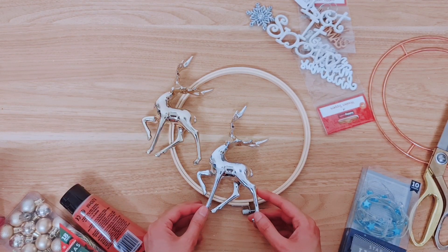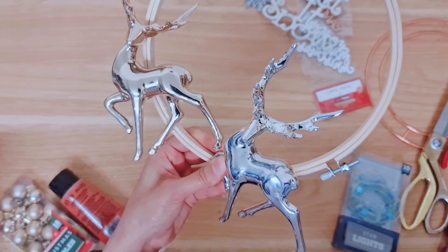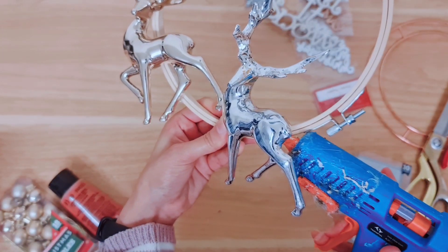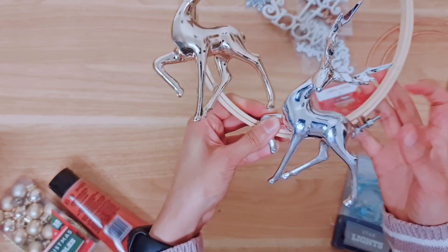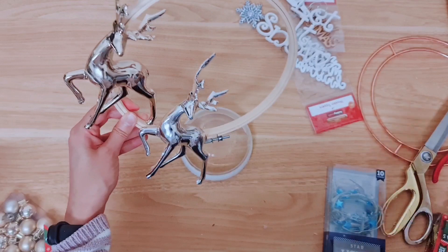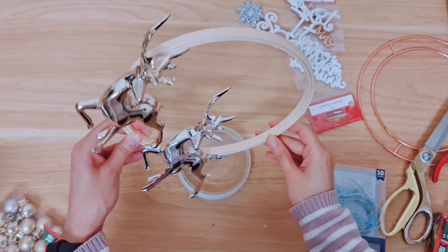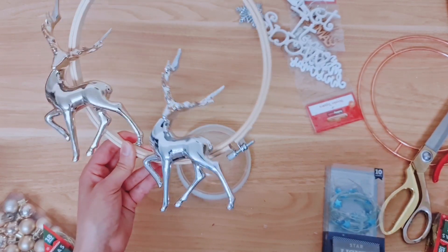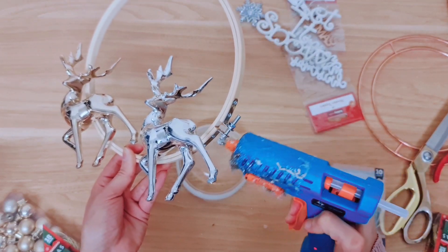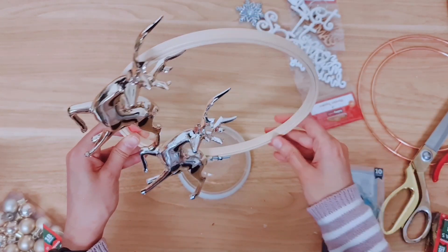Let's see this stag here — do we need to move him a little bit? I'm sticking the other one down just with its legs, a little hot glue there. Now the next step is to glue your wreath onto the bowl or the bauble, whatever you're using, adding hot glue just on the bottom and holding that to set in the center.